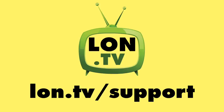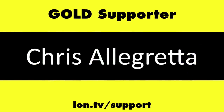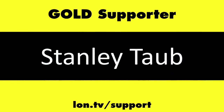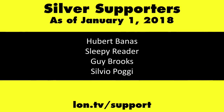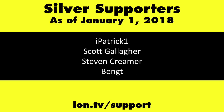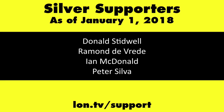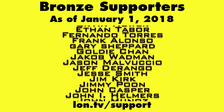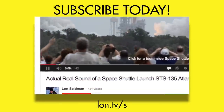This is Lon Seidman. Thanks for watching. This channel is brought to you by the Lon.TV supporters, including Gold Level supporters: the Black Eyed and Blues Music Hour podcast, Chris Allegretta, Steve Blixt, Stanley Taub, and Kalyan Kumar. If you want to help the channel, you can by contributing as little as a dollar a month. Head over to lon.tv/support to learn more. And don't forget to subscribe — visit lon.tv/s.